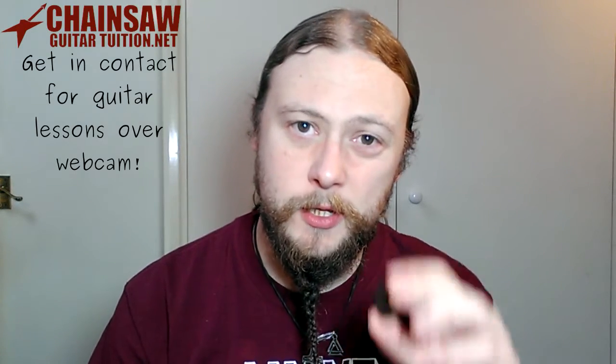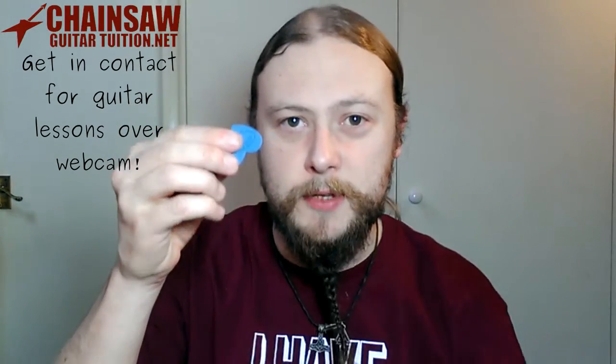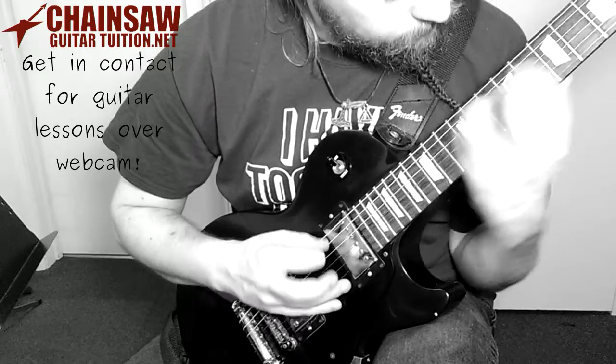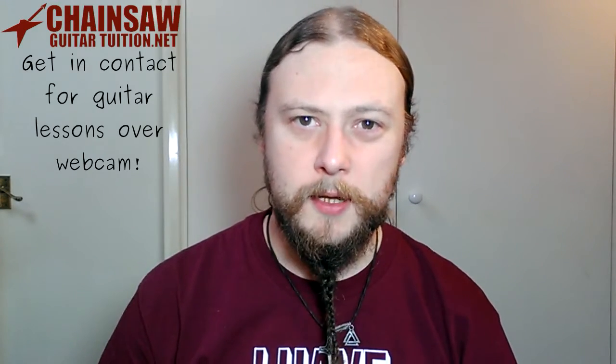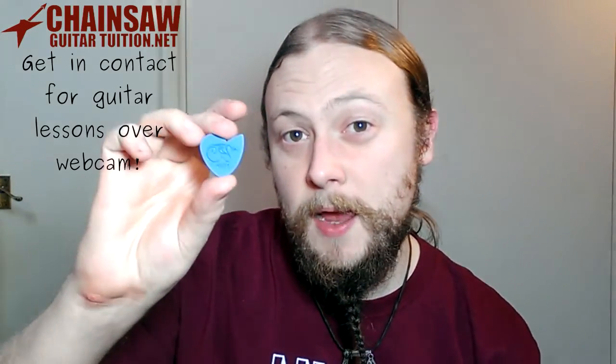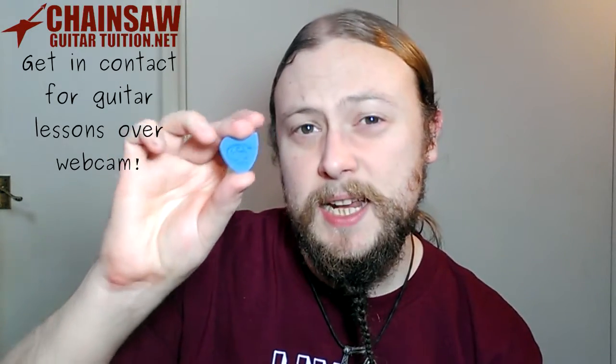If you compare these to the original Dragonheart picks, they are the same shape, so you've still got the same three edges for different sounds. If you saw my original Dragonheart picks review, you may have noticed that I found them a bit thick for this type of playing that I like, because I like to be very exact on the strings. So the fact that they've now come out with a thinner, more shreddy in my opinion version is really good.